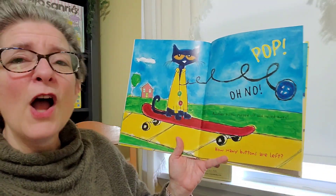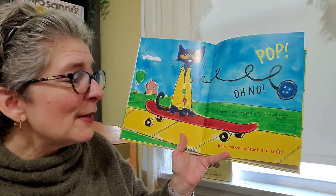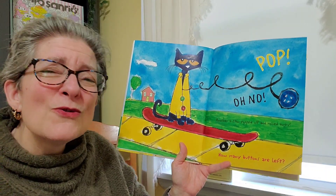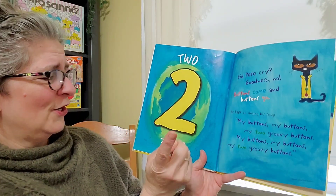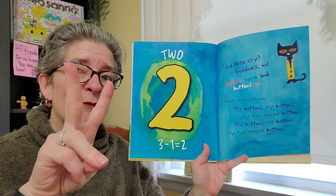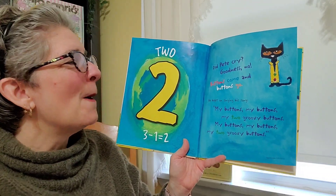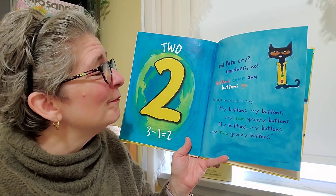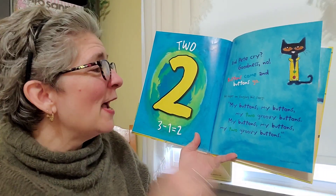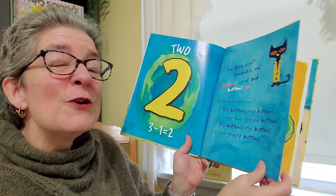Pop. Oh no. Another button popped off and rolled away. How many buttons are left? One, two — there are two. Three minus one equals two. Did Pete cry? Goodness, no. Buttons come and, well, buttons go. He kept on singing his song. My buttons, my buttons, my two groovy buttons. My buttons, my buttons, my two groovy buttons.